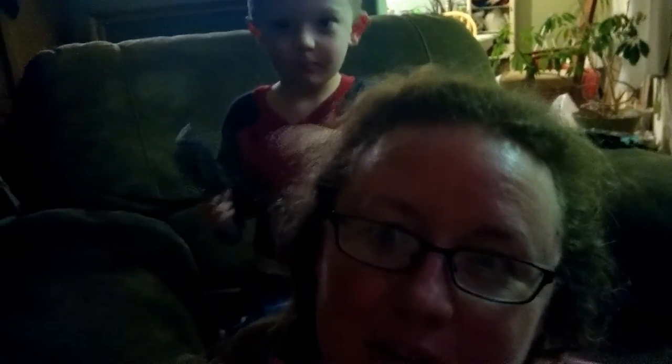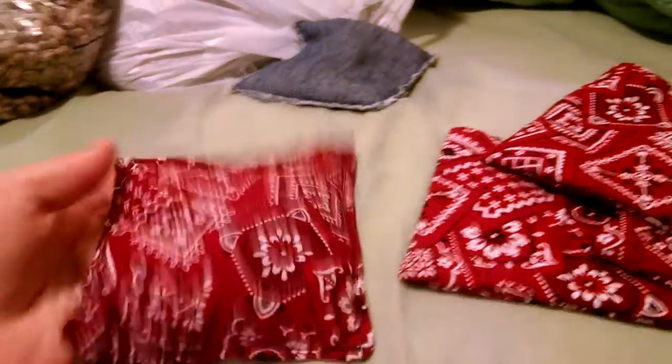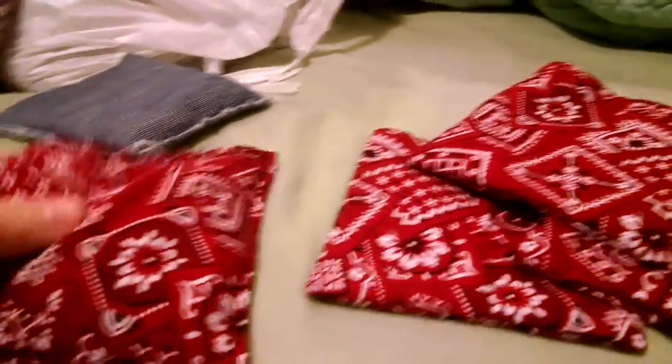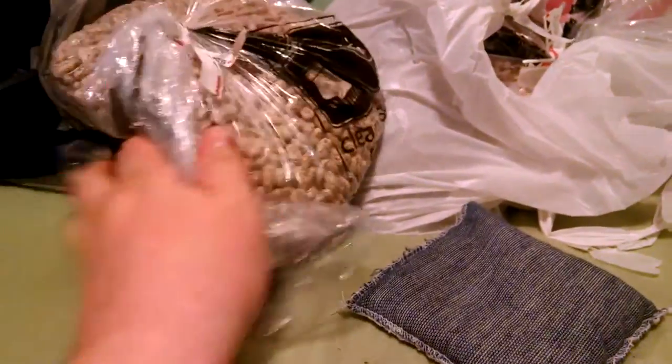Watching a globe tracker. This is my latest project — I am making bean bags for our PE department. This is the one that our PE teacher gave me, so I'm making them after this. He wants six of each color. Here's the beans that he gave me.